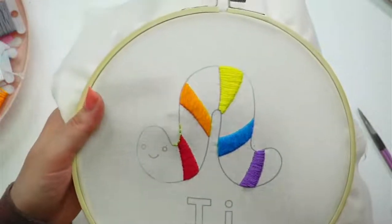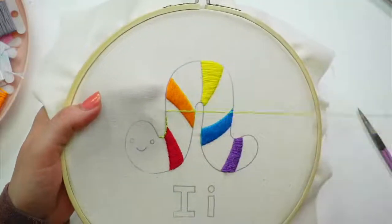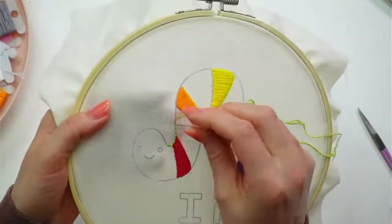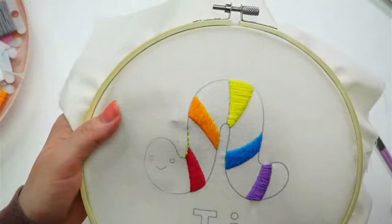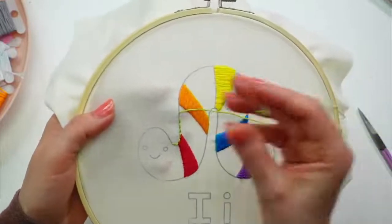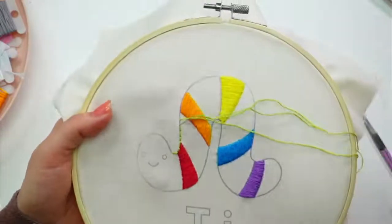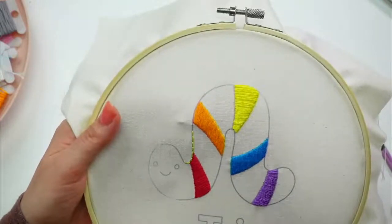Ann says this might look cute with whipped back stitches — it totally would! That might be fun to try with a different color for the whip. We might have to come back and do that again. I love the whipped back stitch.